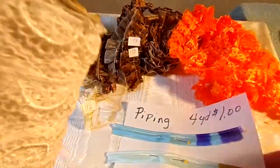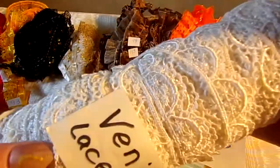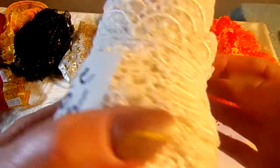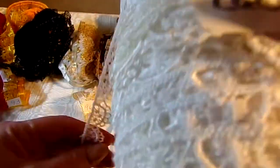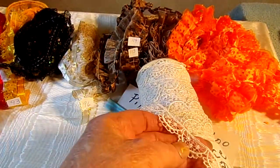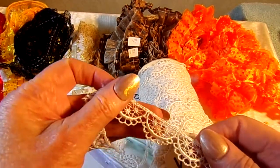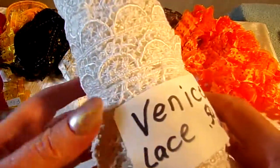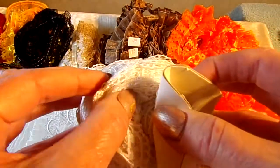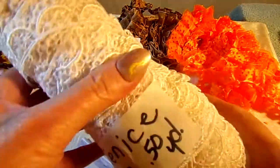And then I have some Venise Lace. When I bought this it was a great big giant roll years ago, and I have sold off of it and used it for everything. It's just a little over half an inch wide — actually I think it's more like three quarters of an inch than a half inch.